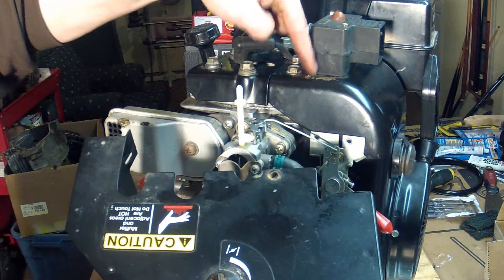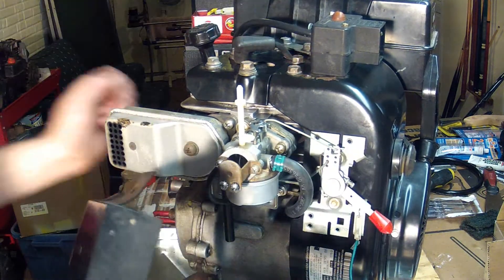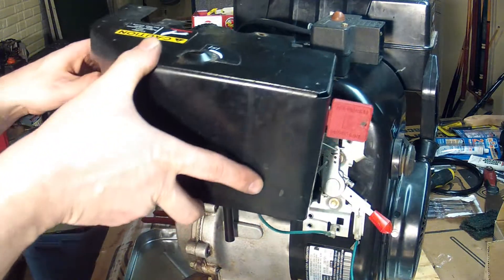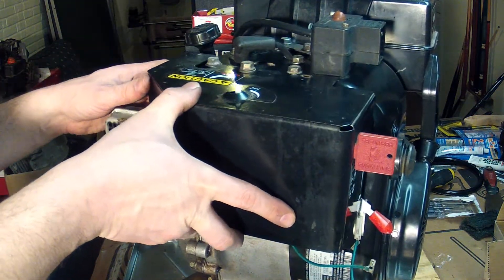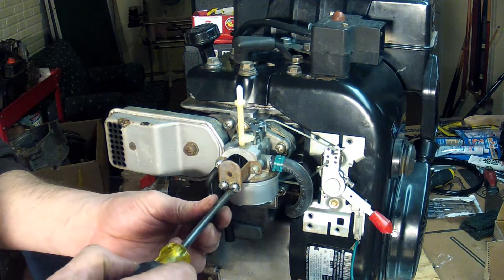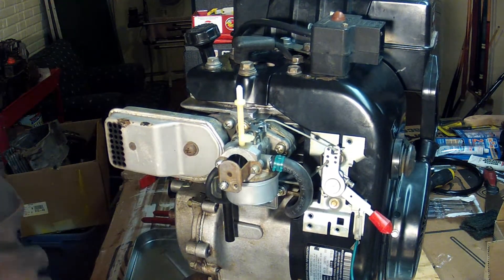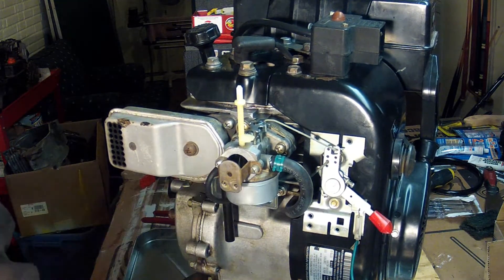This hole here is attached to the shroud there, and then on the back side this one is attached to it too. We need to get everything lined up. And these screws here in the front of the carburetor are also important to hold the heat box in place, so get those out of the way.